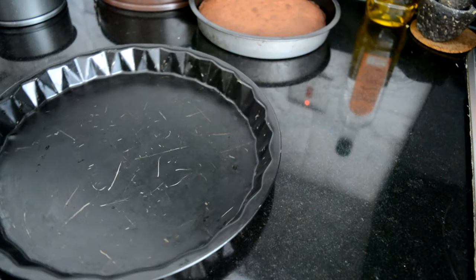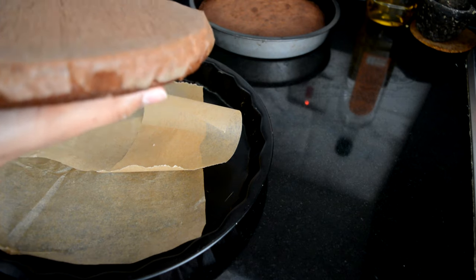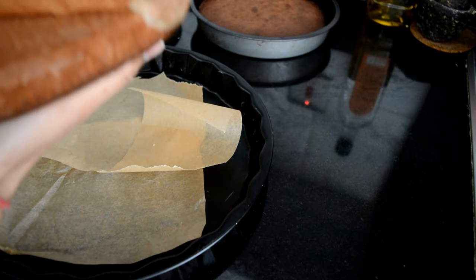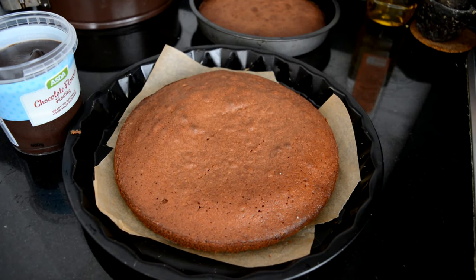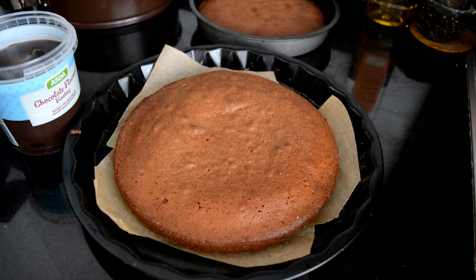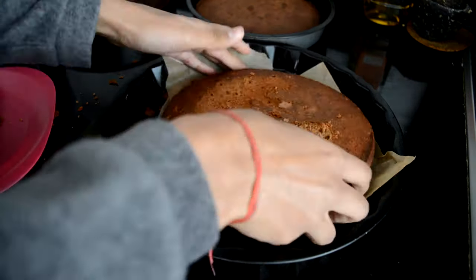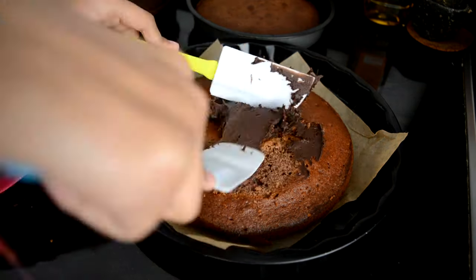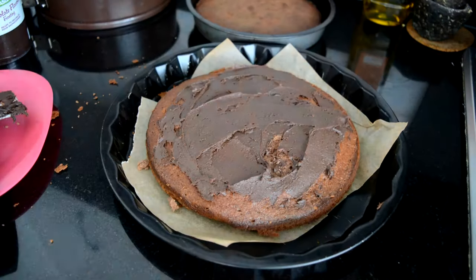I don't have one of those spinning things where you put your cake on to decorate it. I think I have a cake stand but I literally can't find it, so I'm just going to be using this. Oh wow, that's actually really smooth. The cake isn't that thick, but I didn't actually put much batter in it in the first place. So basically what I'm doing here is putting the cakes on top of each other using the lovely chocolate frosting from Asda. I'm also cutting off the doughy bit of the cake. I kind of made a huge hole in it, but oh well. And this is just what they do on TV, so I'm doing it too.